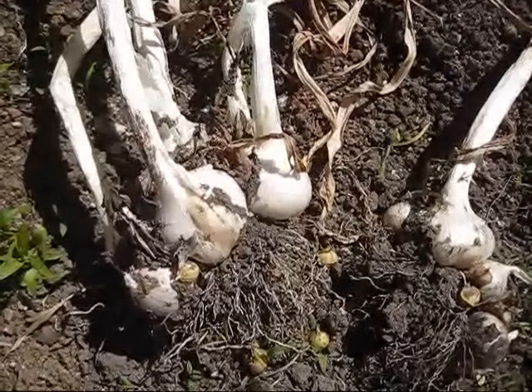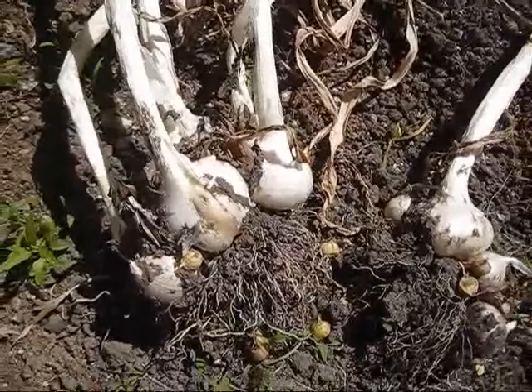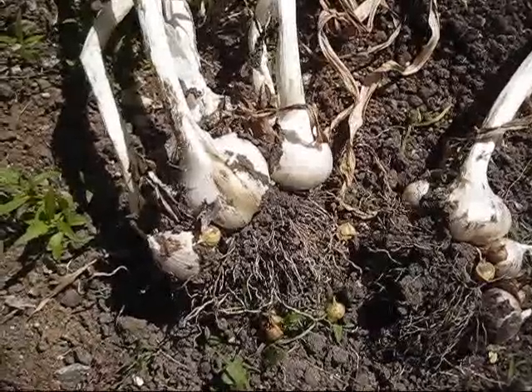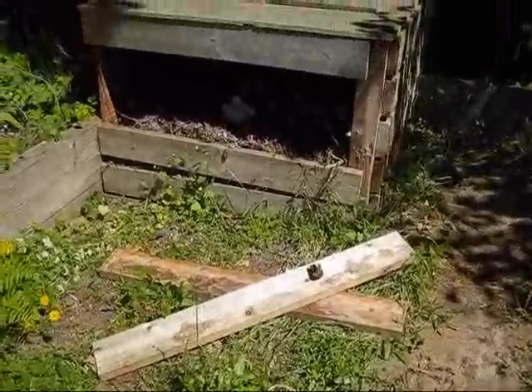Garlic is a great thing because it keeps pests away from your garden. Not a lot of insects or pests like deer and rodents like garlic, and they tend to stay away from anywhere that has garlic. So it's something good to plant in your garden for that reason, but it's also of course a very delicious food and can be added to almost everything.